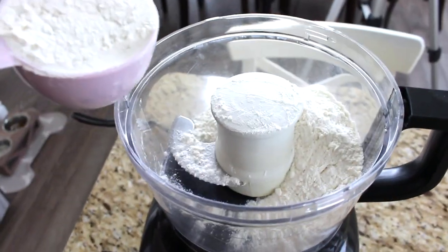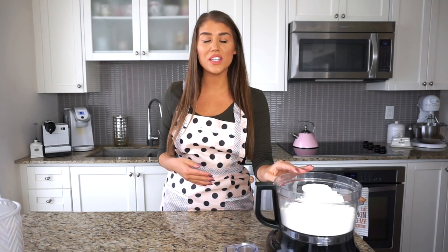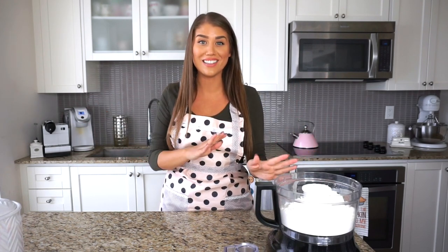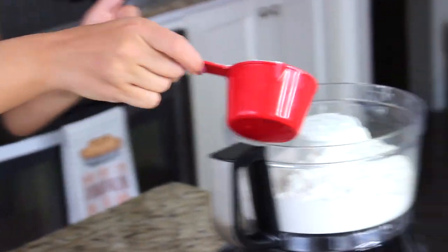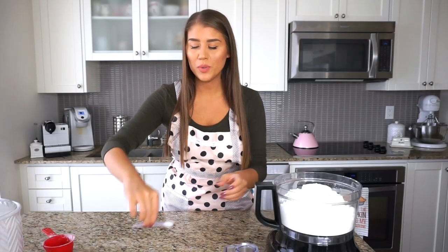First things first, we have to make the crust, which is basically a short crust. It's going to be much sweeter than your typical pumpkin pie crust, and it really helps to make this a true tart. I already have two and a half cups of all-purpose flour right into this food processor. To that I'm going to be adding three-fourths of a cup of icing sugar and half a teaspoon of salt.